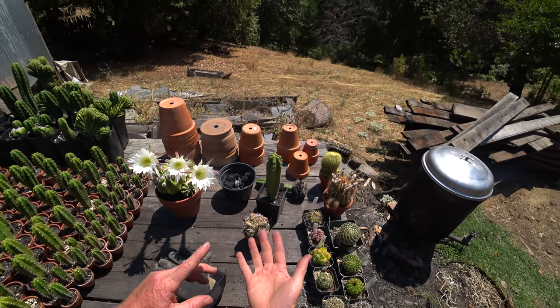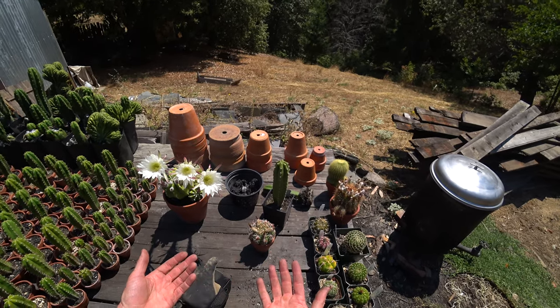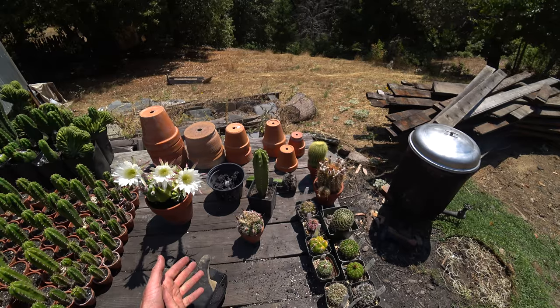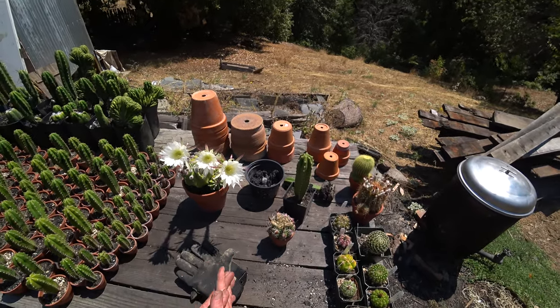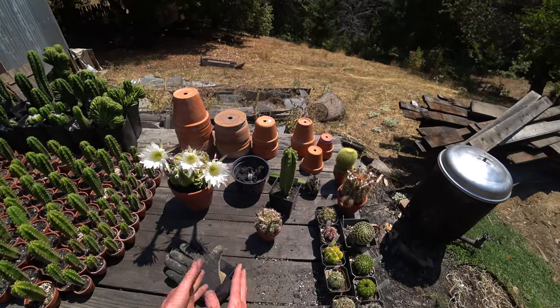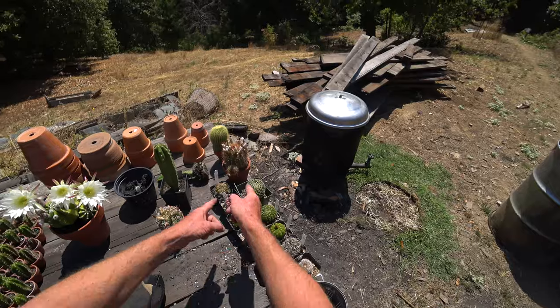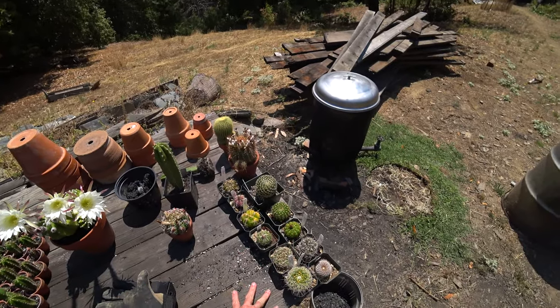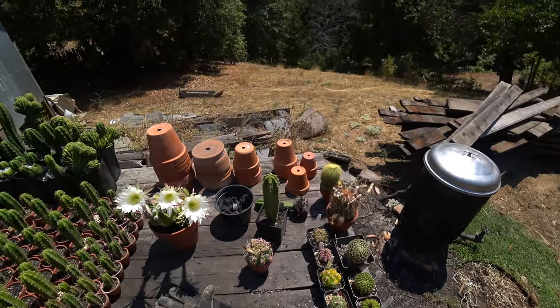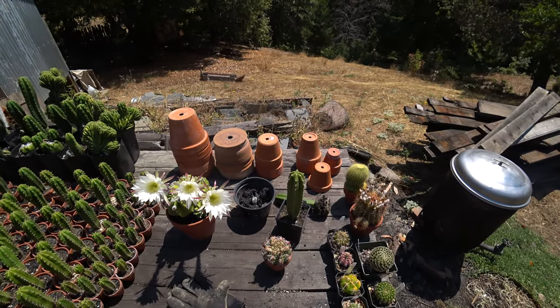We're going to take a quick look at charcoal itself, the rationale for using it, and why it might make a good aggregate — or aggregate with benefits — for growing cactus and succulents. We're going to take these apart, look at the roots and how they're interacting with the charcoal, then crush up some charcoal and repot all these little desert cacti into straight charcoal in larger pots and let them grow out for years to see how they turn out.